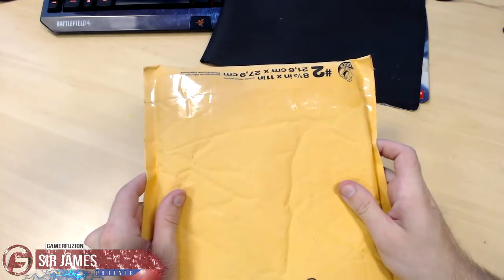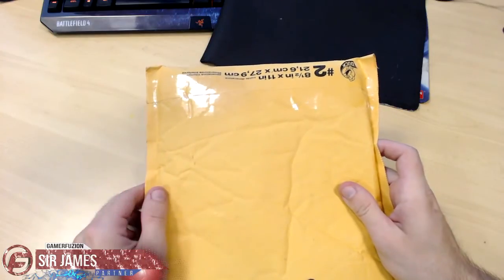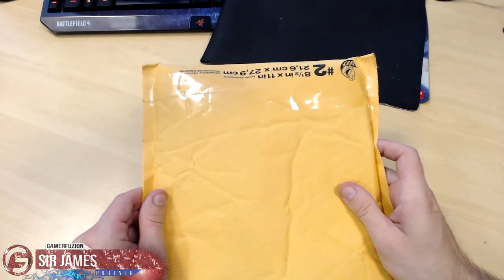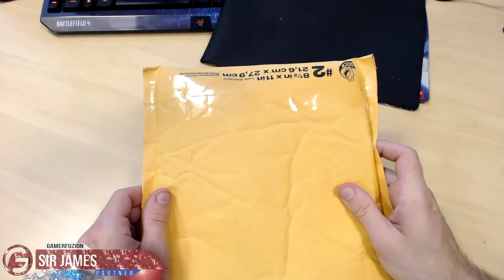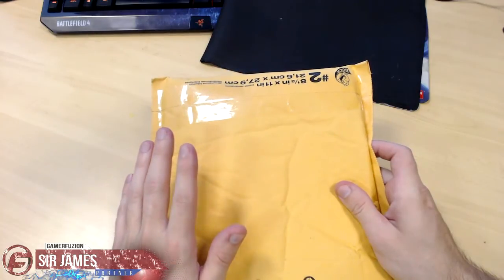What is going on everyone, I'm Sir James from GamerFusion.com and today I'm here to give you guys an unboxing — or in this case an unpackaging — of an item I recently purchased off of eBay. Keep in mind, based off the title of this video, this is related to the My Little Pony collectible card game. Just to clarify, I'm a brony — I enjoy watching the show.